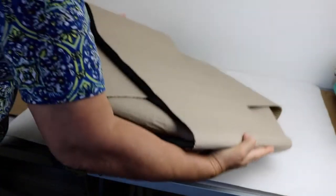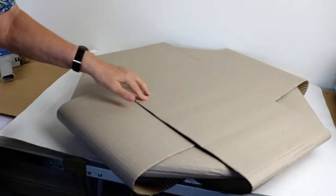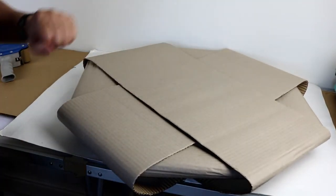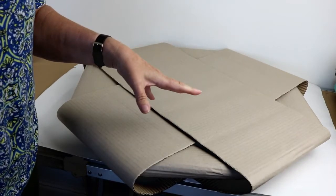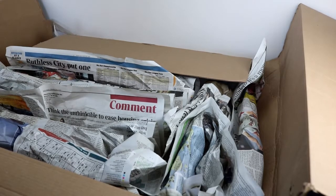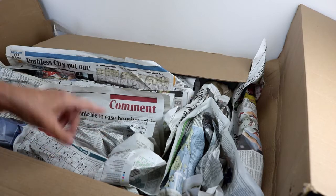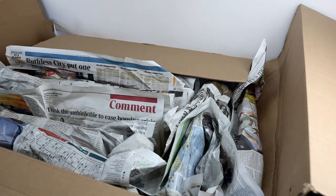And there it is, wrapped. I'm just going to put a little bit of extra tape on it to hold it in place and I might get some cardboard to put around it again. This is going to need a lot of packing. So this is going to be the inner box and I've lined it with paper and I'm going to put the plate on top.